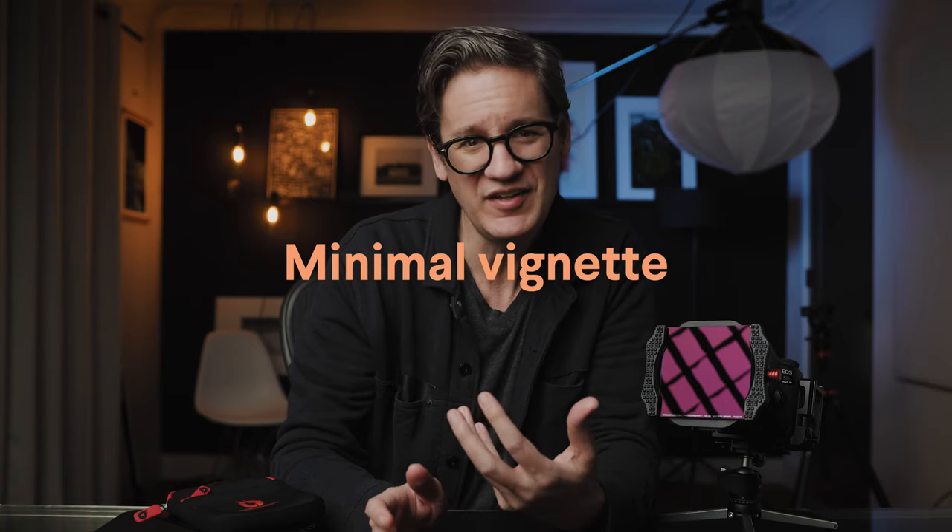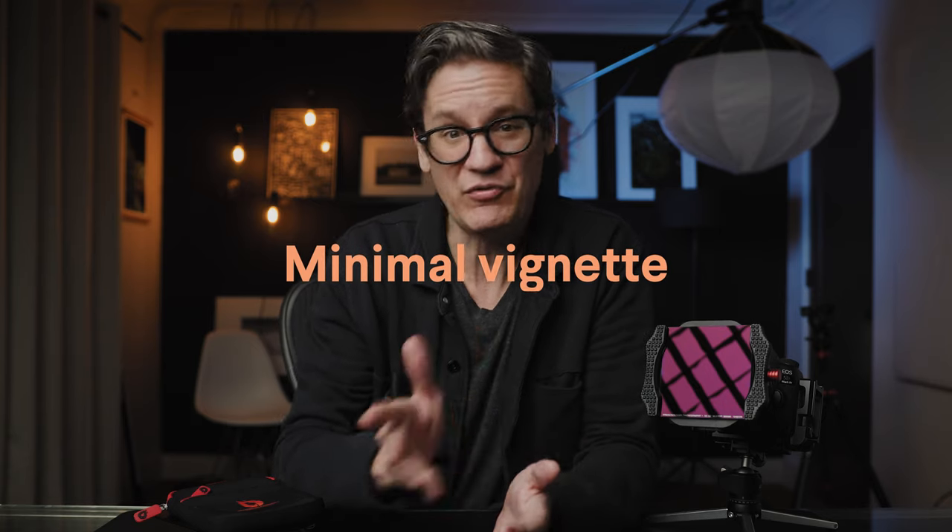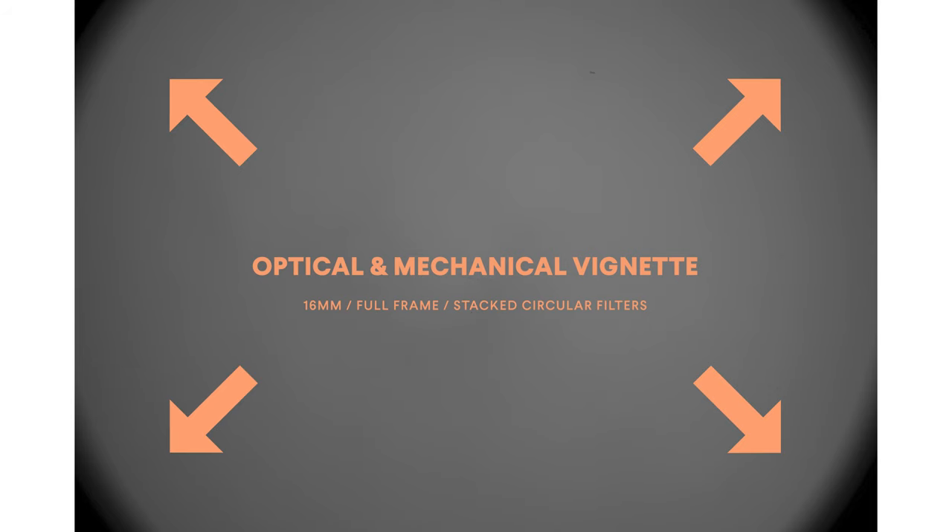If you are shooting wide-angle images using a full-frame camera at a focal length between 15 and 24 millimeters, filters — both square and circular — can magnify the amount of darkening you see around the edges and corners. This is known as optical vignette. Filters can also introduce mechanical vignette, which is additional vignette layered on top of optical vignette. It happens when filters block a wide-angle lens from seeing wide. Mechanical vignette is difficult, if not impossible, to fix because it doesn't just darken the corners — it actually makes them black, meaning you typically have to crop the image.